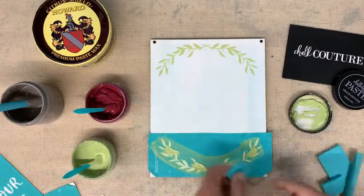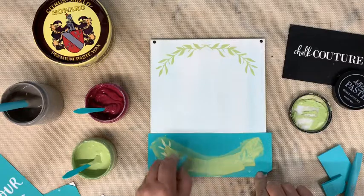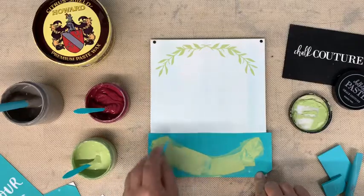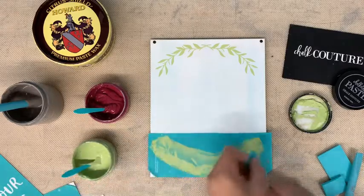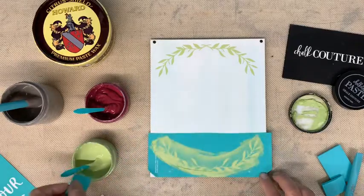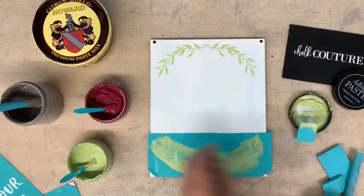All I'm doing is spreading the chalk paste throughout my transfer. You can see through it — if you've gotten all of the areas it will still look white where you haven't. Then you're just going to scrape off the excess and it goes back into your jar so you can use it. We don't like to waste chalk paste. Just scrape it clean — it doesn't do any good to have it sitting on top because that just gets washed away. The only thing that sticks is what's underneath.